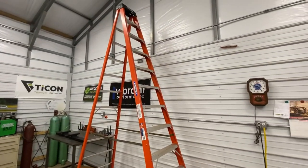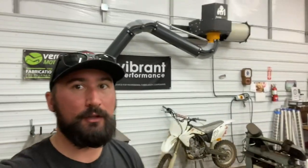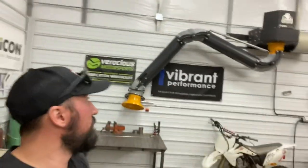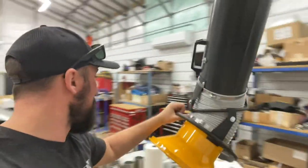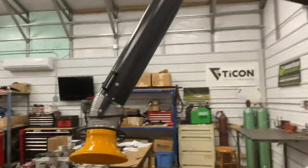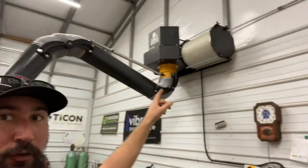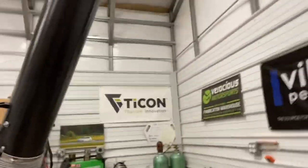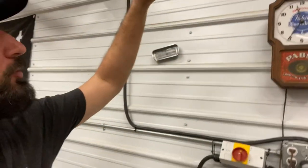Kind of two-for-one project today. Here it is mounted and secured — got the fume arm all set up, ready to drag around the shop and hit my fixture area and where I do most of my grinding. It'll swing 360 degrees. I did switch which side the filter was mounted on to better accommodate getting into my weld table. I'll fire it up for you — it's temporarily just switched to an outlet over here, but I do want to run a dedicated line.